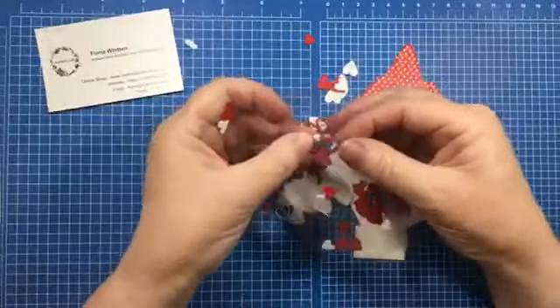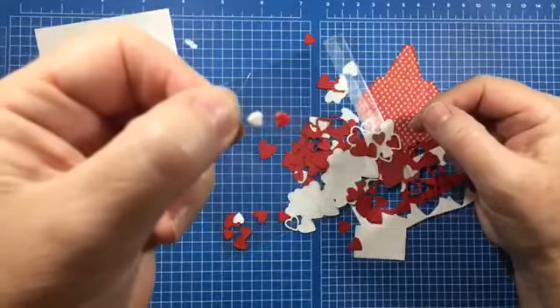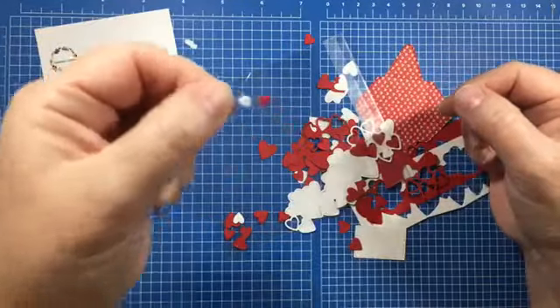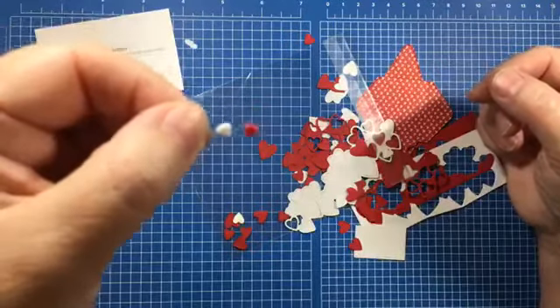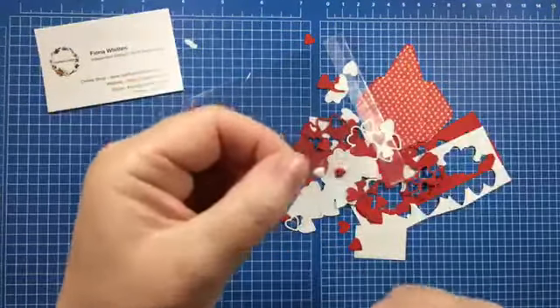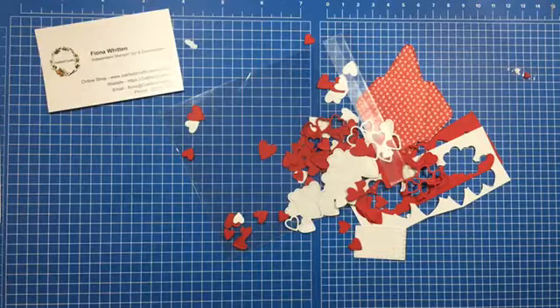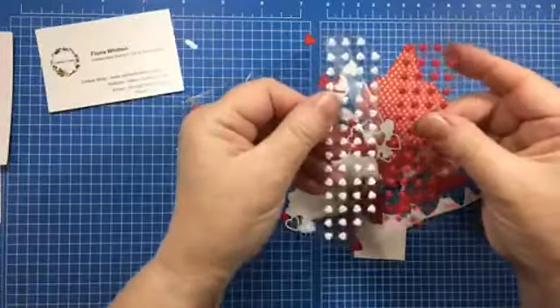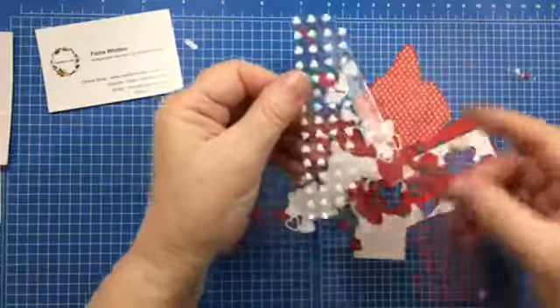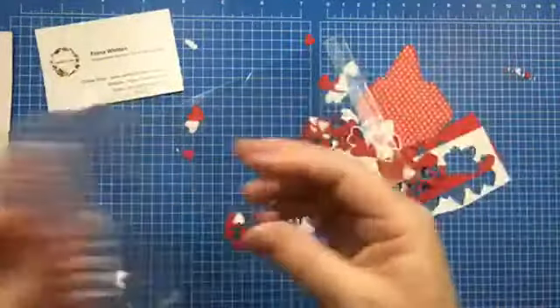There's a little piece of acetate that has two little hearts on it, so you need to find that and make sure you don't throw it away. They don't normally come like this — they normally come in one sheet. I cut the sheet down the middle so that you had both together and weren't running around trying to find them all.